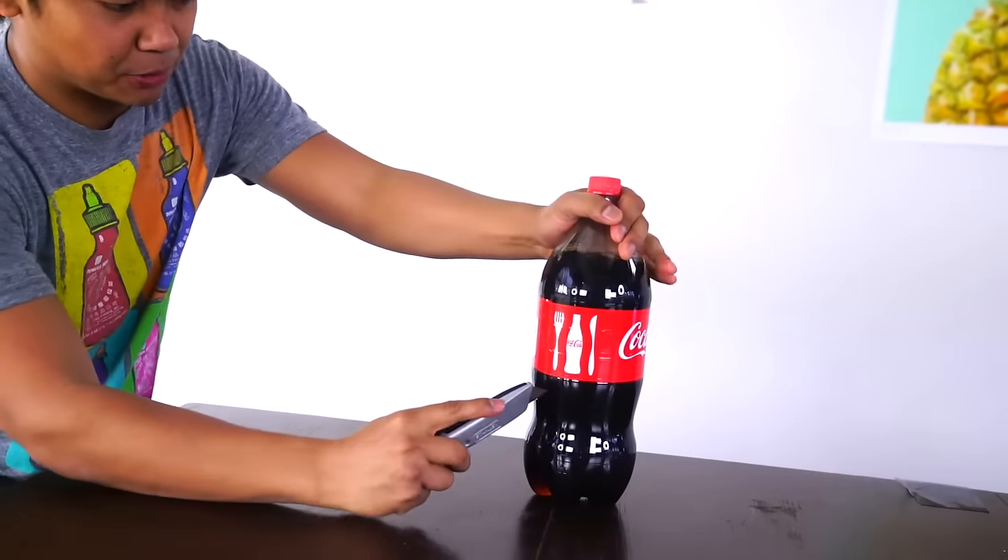Okay, so this is what it looks like. We have here some Coca-Cola. I'm gonna stab a hole right here, and we're gonna see if this thing can actually prevent it from spilling even more. Alright, here we go. I have this tape ready right here. Stab it right here.